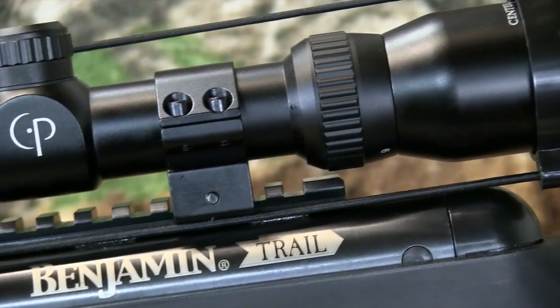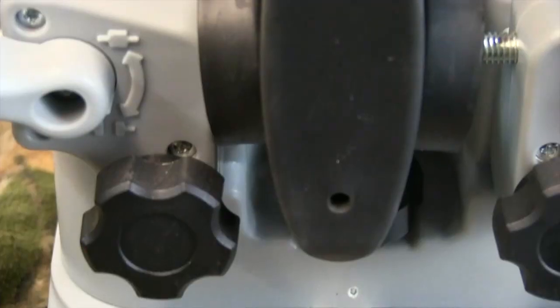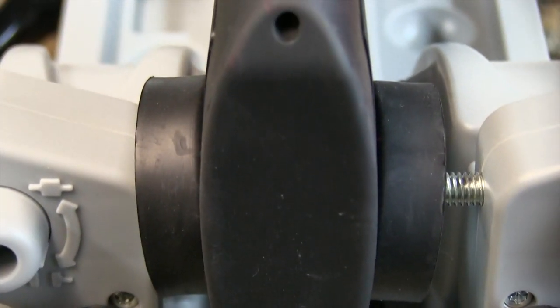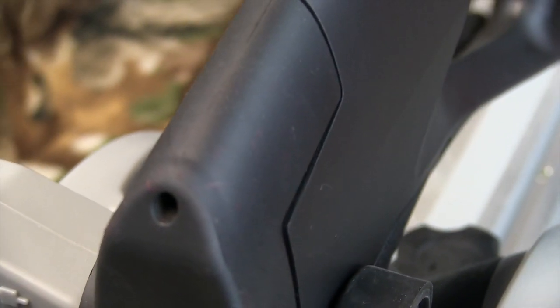It includes a CenterPoint 3x9x32 millimeter scope, which was very easy to mount and sight in. The all-weather synthetic stock features a thumbhole configuration with a rubber recoil pad, though you really don't need it — there was very little recoil.